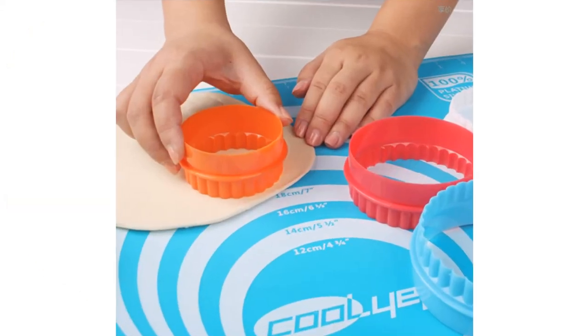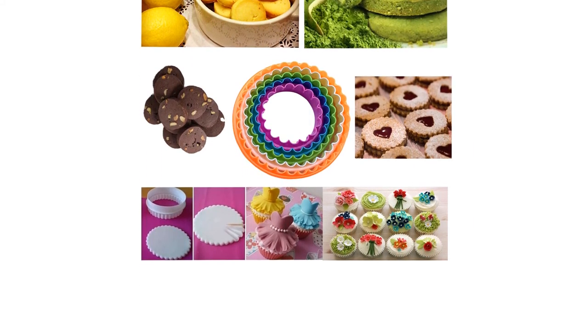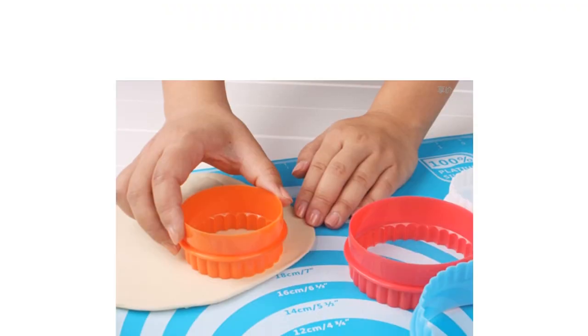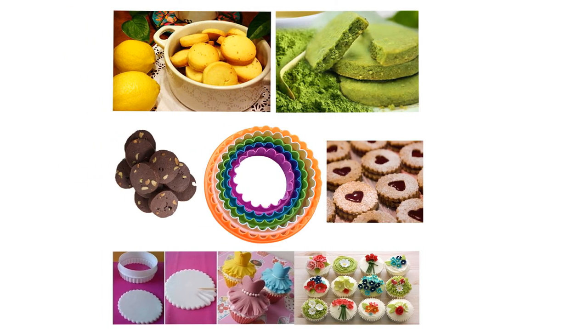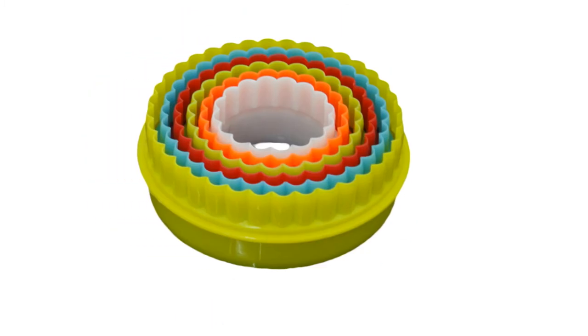These plastic cutters score well across the board and really only lose points in terms of comfort. Because both sides can be used for cutting, there is no comfortable place to put your fingers when pressing. You certainly won't cut yourself, but you'll need to press a little more gingerly. However, the Nelpla's dual-purpose design is like buying two sets for the price of one, at a price point that is nearly unbeatable when you consider their cost per cutter.